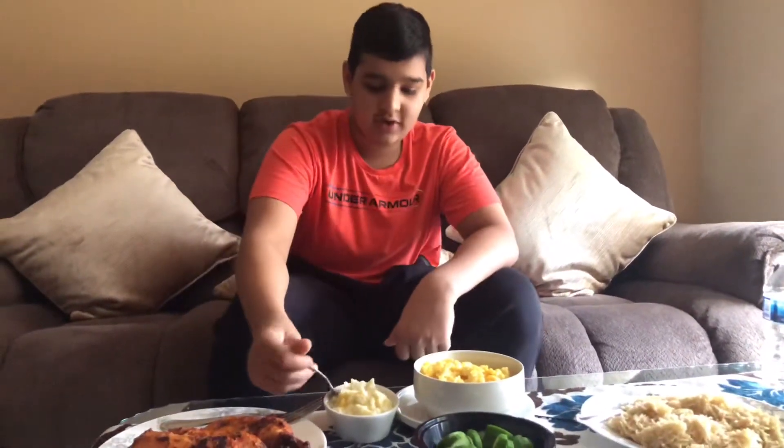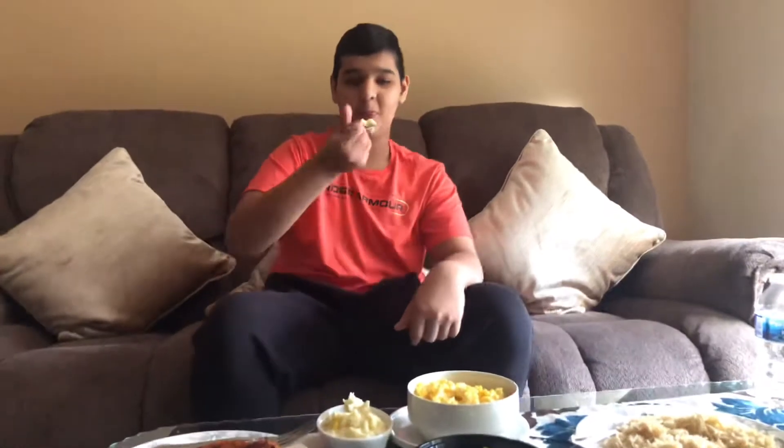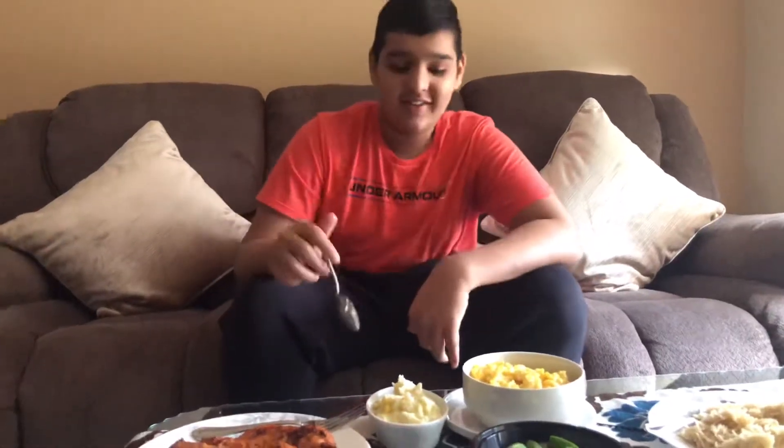Next thing we're going to try is the mashed potatoes, which taste really good — like Bob Evans mashed potatoes mixed with Red Lobster mashed potatoes. And even if you're watching from Pakistan and don't know what those restaurants are, when you get to come over here maybe you can try them. Anyways, that's where I'm going to end the video here today. Hope you guys enjoyed it — please leave a like and subscribe. Peace.